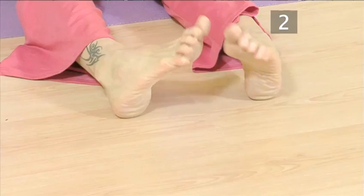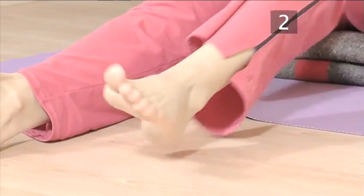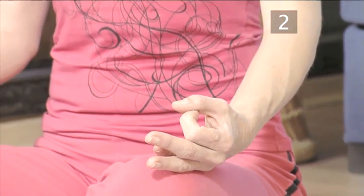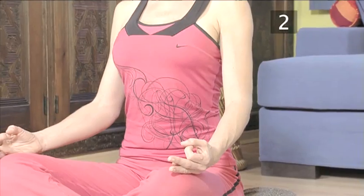If your legs become uncomfortable, stretch them out in front of you. Circle your ankles and then come back into the cross-leg position to continue the breathing exercise. Practice for two to five minutes. Remember the aim is to fill your lungs and abdomen with air and then release the air from your body.